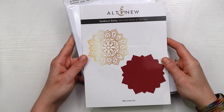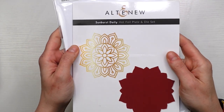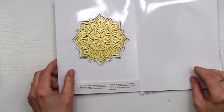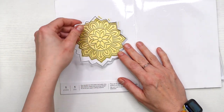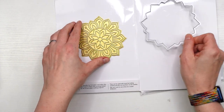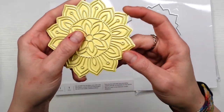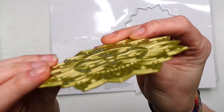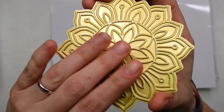Hey guys, it's Jenny and welcome back to another stylish card making techniques with Jenny. Today I'm going to show you five ways to use the same hot foil plate, and the one I'm featuring today was in the November 2021 release from Altenew and it's called the Sunburst Doily. It comes with this outline die that you can use to die cut out your hot foiled piece.